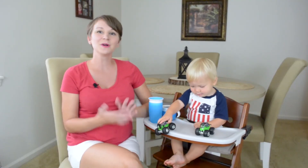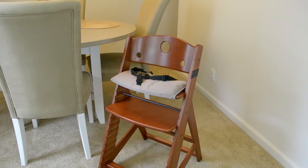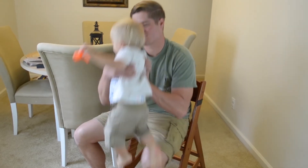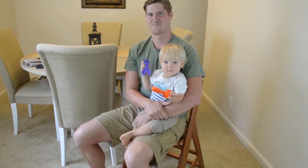I really love that this chair grows with my son. So once he outgrows the high chair part, I can actually just move it up to the kid's chair, and he can keep using it for years to come. And I have full intentions of taking his picture in this chair every year on his birthday until he's an adult.